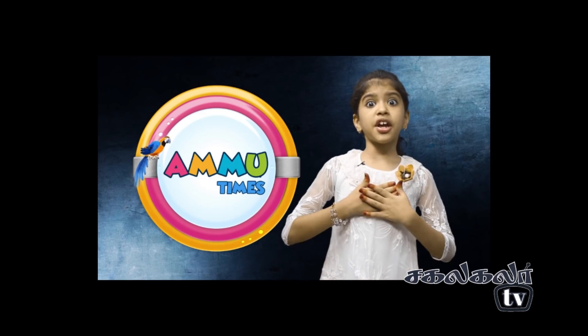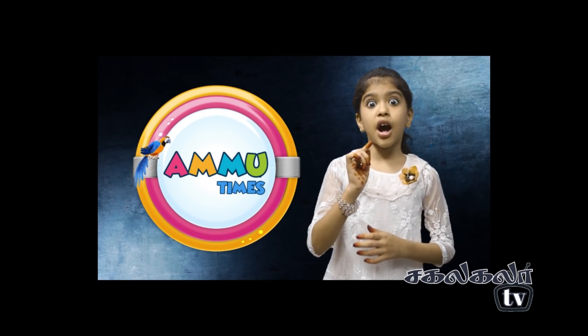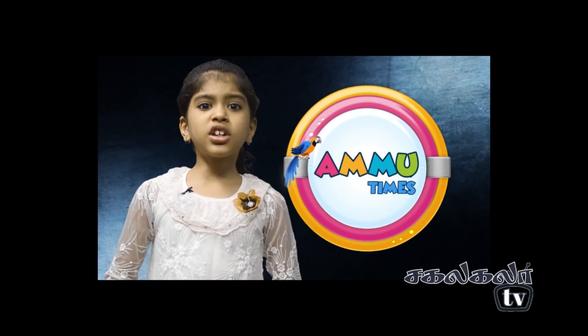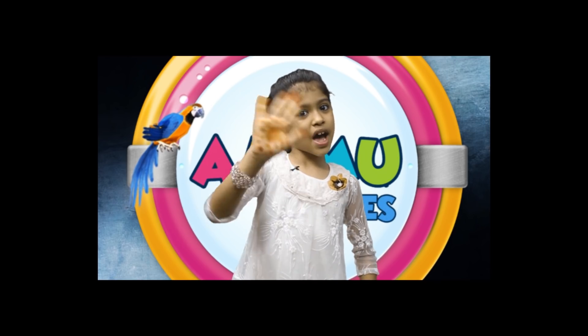If you want to see the other videos, I will show you all in the video. Okay friends, thank you. Bye-bye. One more time - it is time to watch TV.